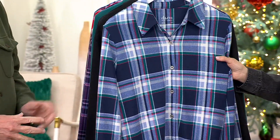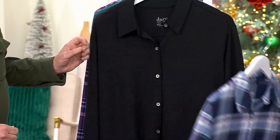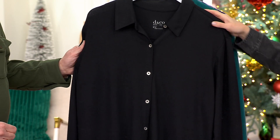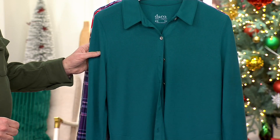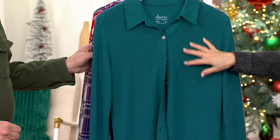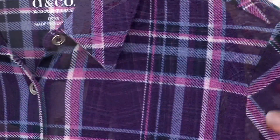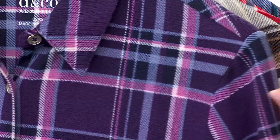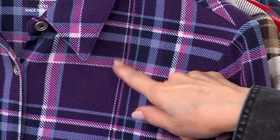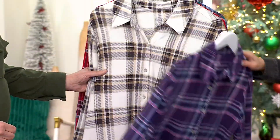It's beautiful. It has green, red, white, and different shades of blue on the navy plaid. We have it in solid black, which is wonderful if you want a solid. We have it in the solid dark spruce green, which is kind of like a teal green. Then we also have deep grape plaid.